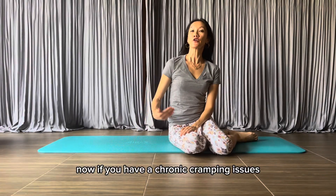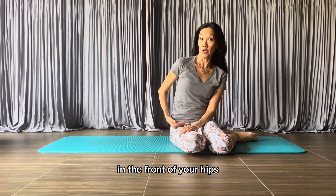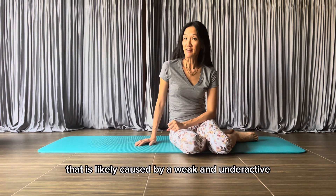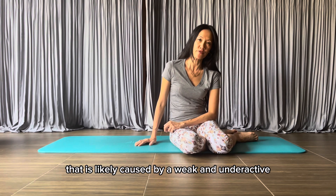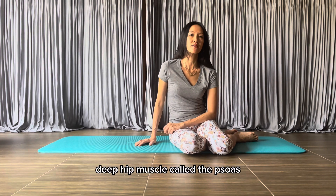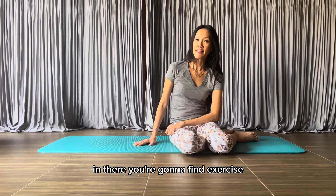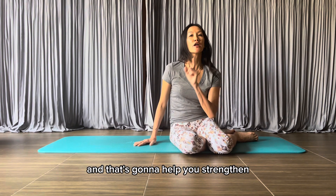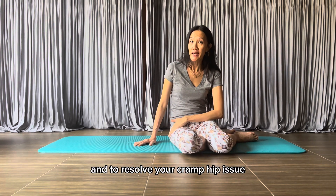Now if you have chronic cramping issues in the front of your hips and you are not able to do this exercise, that is likely caused by a weak and underactive deep hip muscle called the psoas. Please check out my psoas rescue playlist — in there you're going to find exercise videos targeting the psoas muscles to help you strengthen this part of the body and resolve your cramping hip issue.